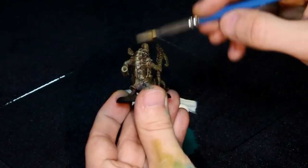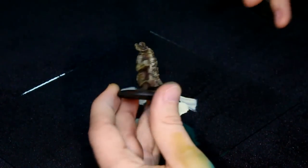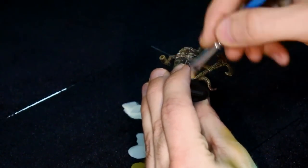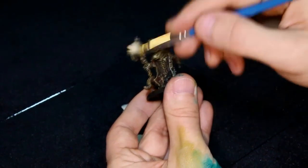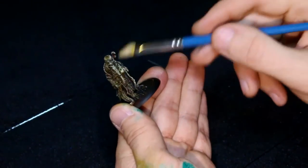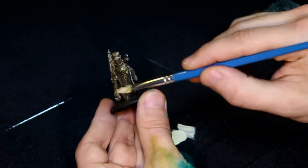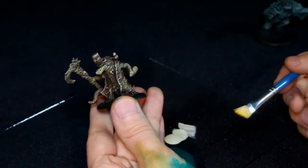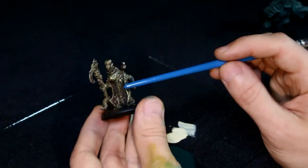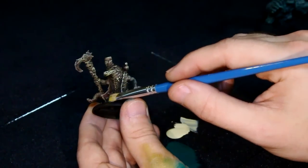I'm pulling down to simulate where the light would fall, and I want to leave those previous colors behind. The most important thing to remember about dry brushing is to really keep those values intact throughout the process — a softer touch on each layer. The lightest color is just hitting the very tops of the surface. We've got the cream highlight, we've got greens, a nice red undertone, and black in the deepest shadows. You want to be able to see each one because they're going to come into play later during the glazes.